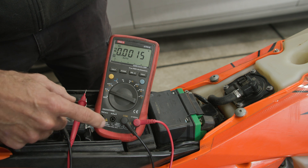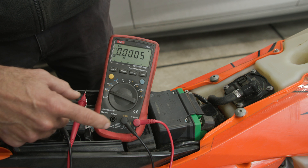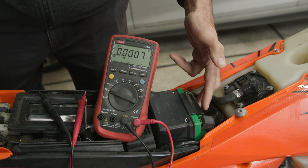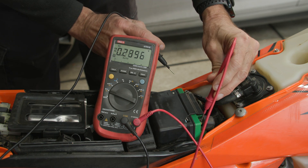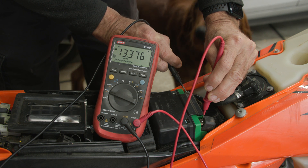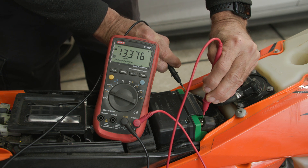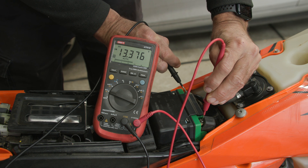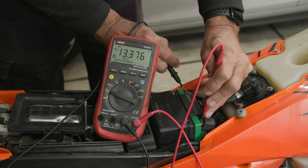Depending on what mode you're using, check your multimeter as you might have to use different terminals. Right now it's set up for voltage measurement because the first measurement I'm going to do is to actually measure the voltage of the battery. I haven't ridden this for about almost a week and it's measuring 13.37 volts, which is fine for a lithium battery. It should measure over 13 volts. If your battery is reading less than 13 volts I recommend charging it before you do the measurement.